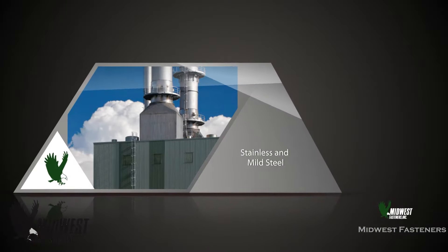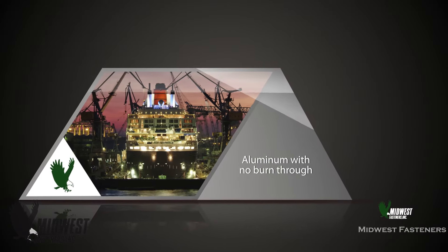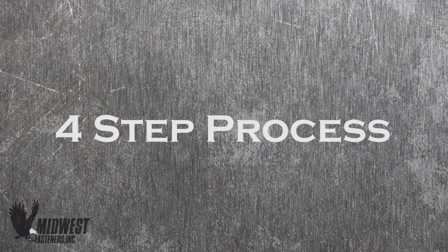CD welding can be used with stainless and mild steel, even coated and galvanized materials, plus aluminum, with no burn-through of the metal and no special weld setups required. The process of capacitor discharge welding occurs in a series of four fast steps.